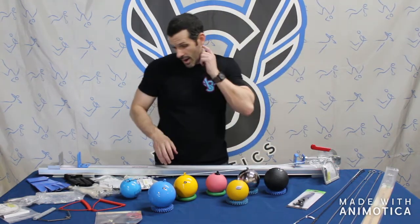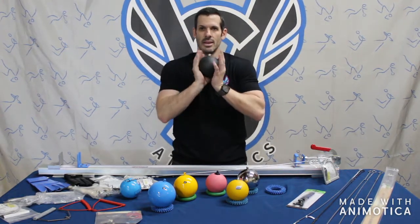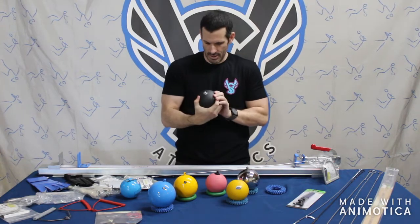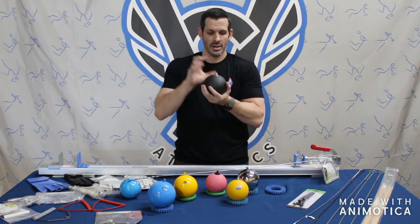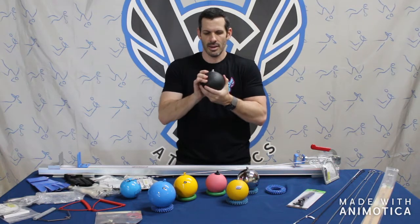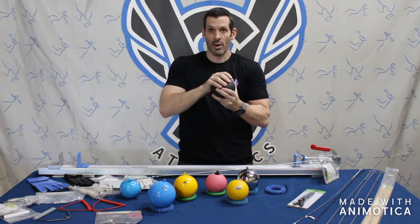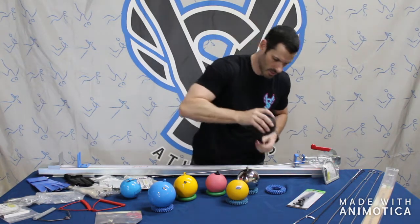Moving on to our high-end level, we have the Polanic steel turned. This is a 16 pound milled to IAAF specifications — their premium line. This was used in the 2000 Olympics to win the gold medal and came in 7th in the 2012 London Olympics. It will only come in a 4K and a 16 pound, so this is for collegiate and professional athletes.